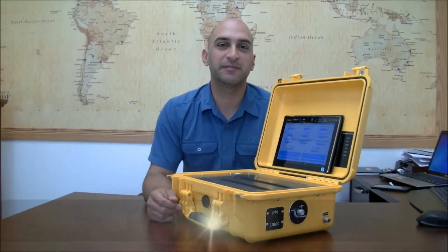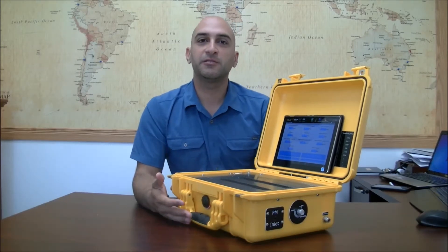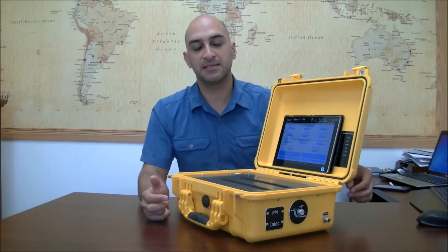Hello, this is Adam Ombakteri from Centroid. Here is a video to introduce not really a new product, but a feature of an existing product. You might have seen videos of the PoloTracker — that's our multi-gas analyzer — and here we want to show how the particulate sensor works.